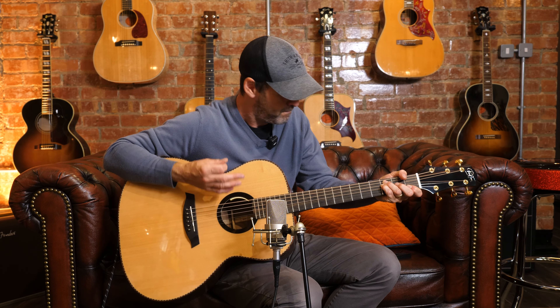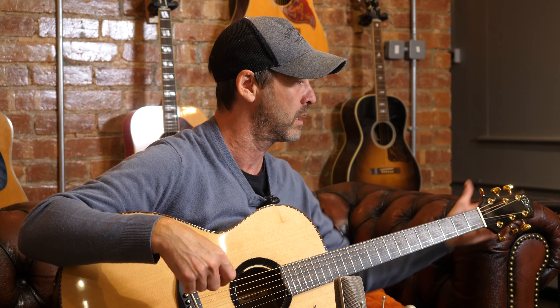I think guitar players get very anal about the badge that's on the top of a guitar. That's what we're like — would you go and play a lesser-known strap? Probably not, you know what I mean? Do you feel a bit weird playing one? Yeah, you would. But I think players that are at a certain level just want something that sounds incredible.